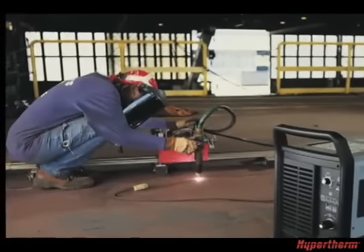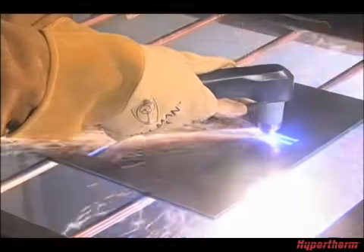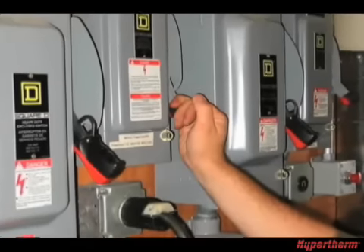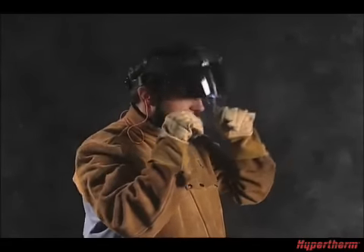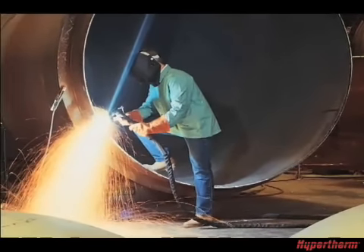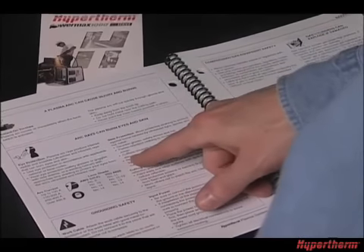Before we can begin talking about system setup, we must first emphasize the importance of safety. The plasma cutting process is very safe. However, it is extremely important that you fully understand and follow prevention methods to guard against electrical shock and how to protect your skin, ears, lungs, and eyes. By following proper setup and operational procedures demonstrated in this movie and outlined in the Operator Manual, you will minimize the chance of injury.